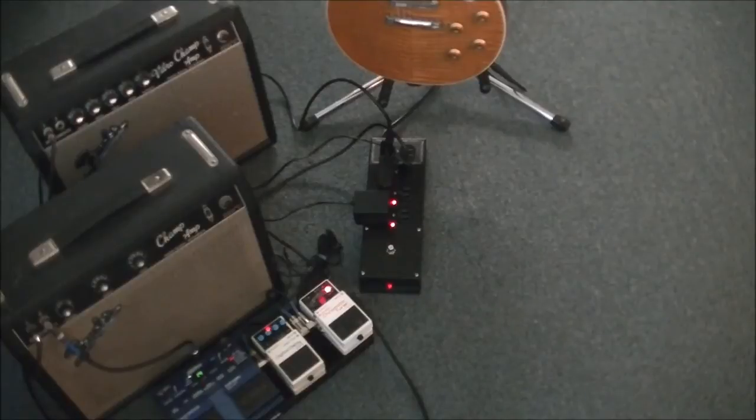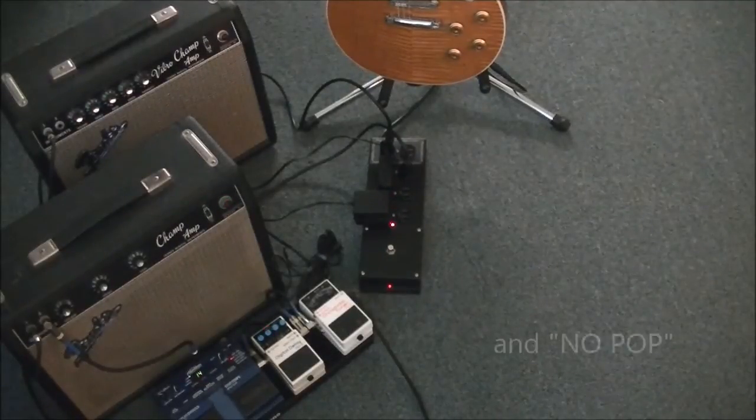Notice the amplifiers coming on last, and no pop. Amplifiers go off first, and no pop.